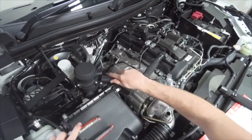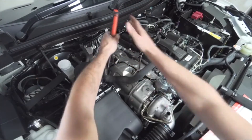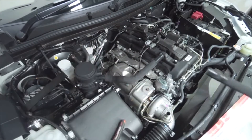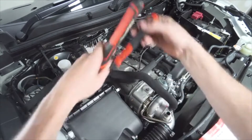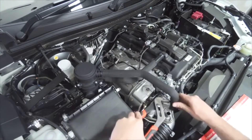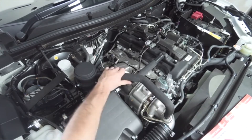Install the other end of the Ryko PCV hose onto the lower inlet port of the Ryko catch can and tighten it with the supplied 29mm hose clamp. Grab the other Ryko PCV hose and install the larger end onto the upper outlet port of the Ryko catch can, tightening with the other supplied 29mm hose clamp. Install the other end of the PCV hose onto the air intake PCV port and tighten with the other supplied 25mm hose clamp.